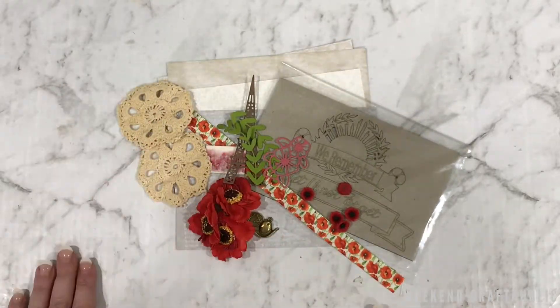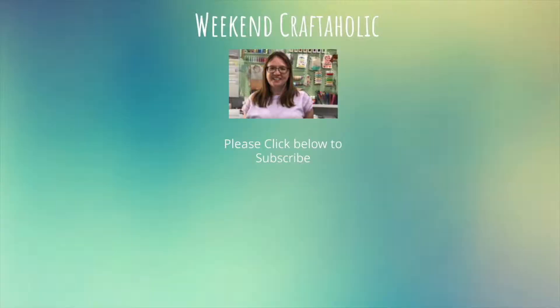Thank you for watching. If you've got any comments about this video, please leave them below — I'd love to see them. And if you enjoyed this video, please give it a like; that way YouTube knows to recommend similar ones for you. And finally, if you'd like to see more from me, please subscribe by clicking the link below. I post new content every weekend.